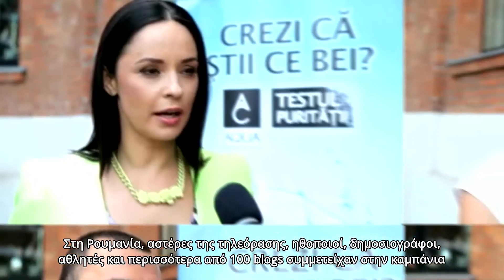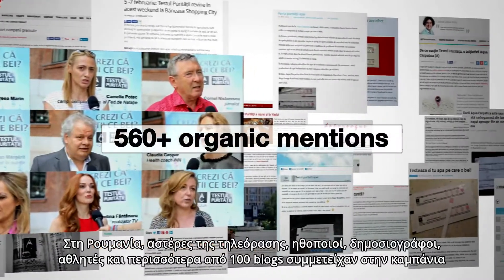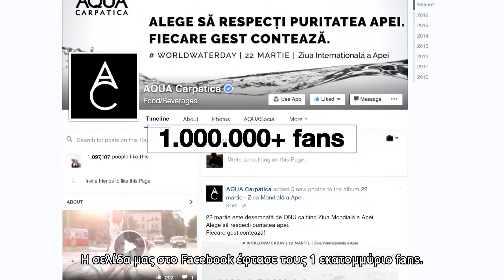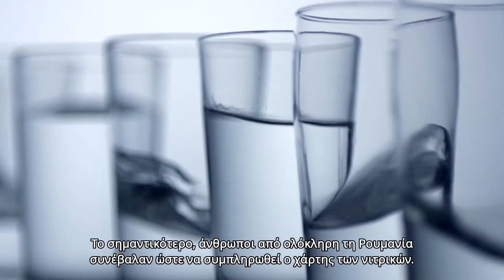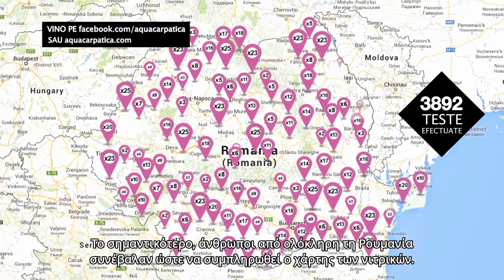In Romania, TV stars, actors, journalists, athletes and more than 100 blogs joined the campaign and started a national conversation about nitrates. Our Facebook page reached 1 million fans. Aqua Carpatica had the largest ever sales increase for a water brand. Most importantly, all over Romania, people pitched in to fill the nitrate map.